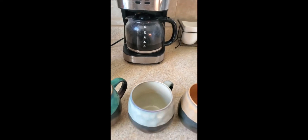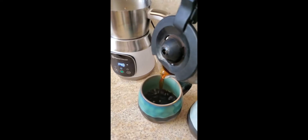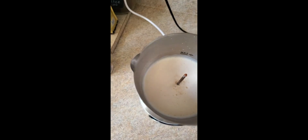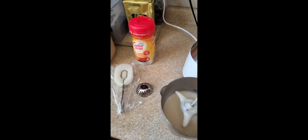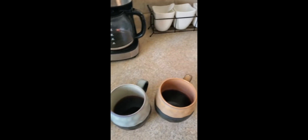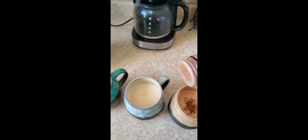Our coffee is ready and now we're ready to pour. I'll take out the piece, then take out the middle part here, and we're ready to pour. And lastly, some cinnamon, and we're ready to serve.